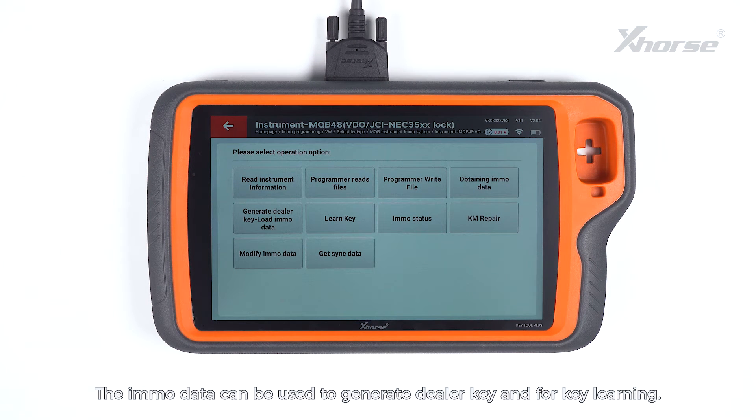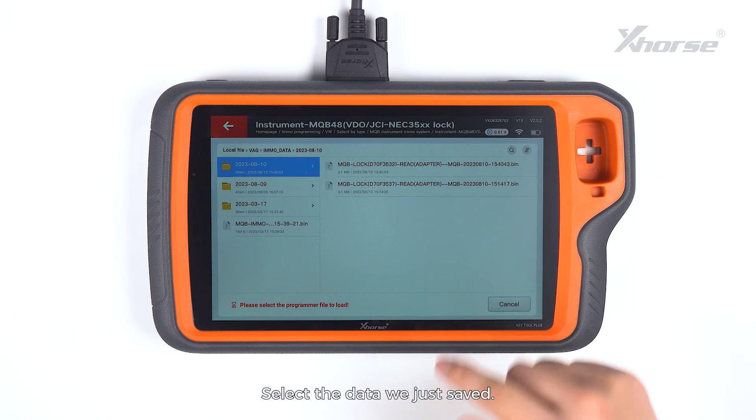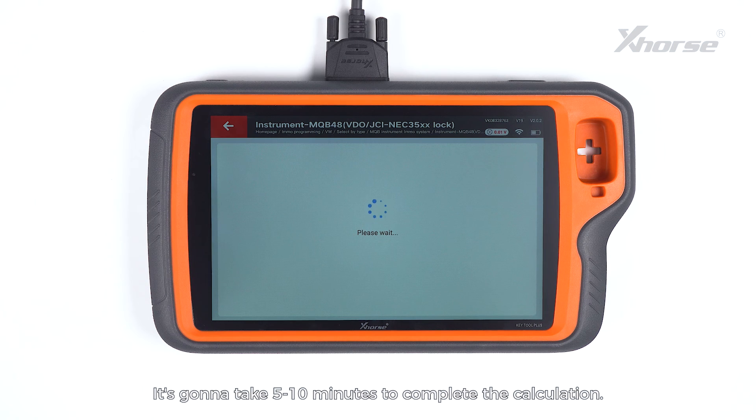Reading succeeded and we are going to save the data. The IMO data can be used to generate DivaKey and for key learning. Press Obtaining IMO data to load and upload the NEC35XX chip file read by the programmer. Select the data we just saved. Decide whether the instrument type requires external EEPROM 95320 to be loaded. This instrument requires no reading and loading EEPROM 95320, so we tap on No to start the calculation. It will take 5 to 10 minutes to complete.